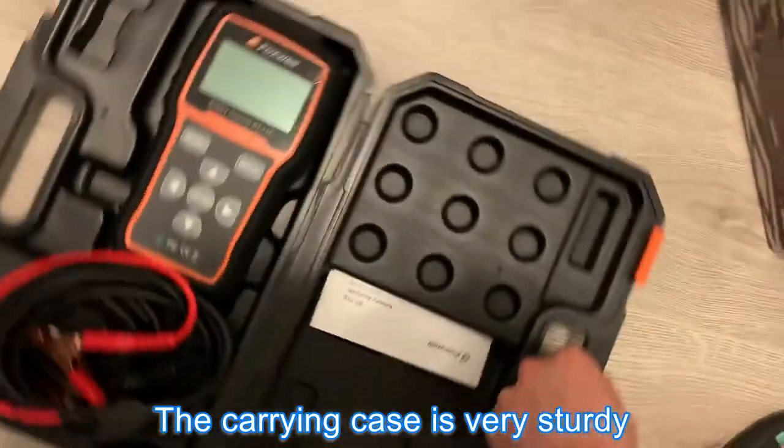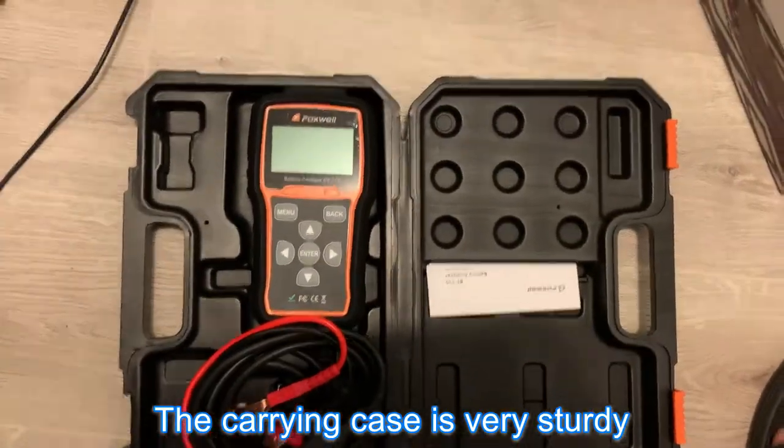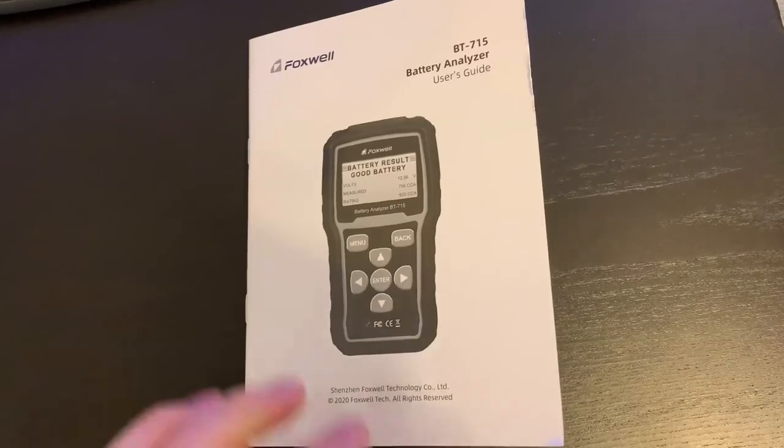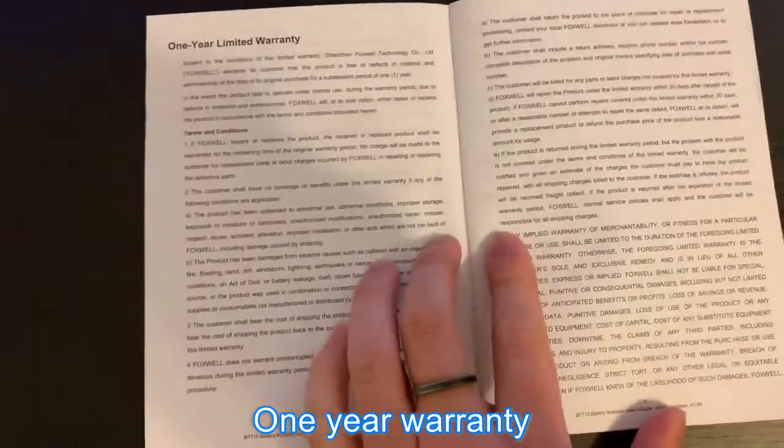The carrying case is very sturdy. We have the owner's manual here. This product comes with a one-year warranty from Foxwell.